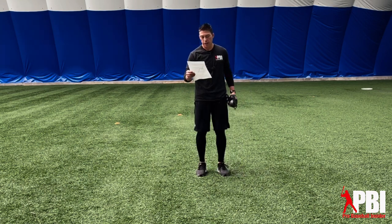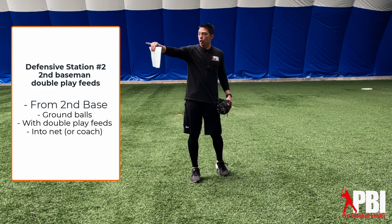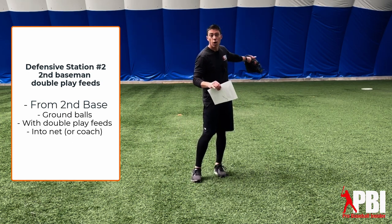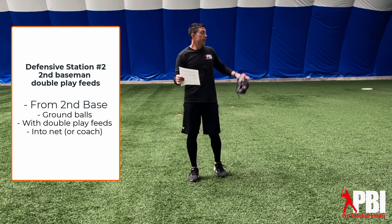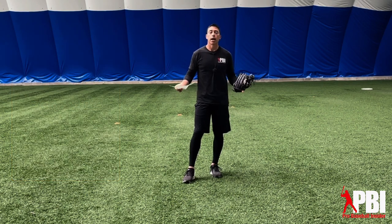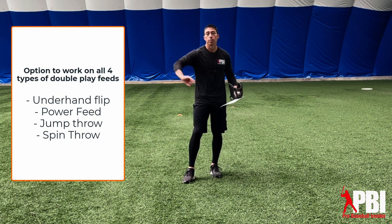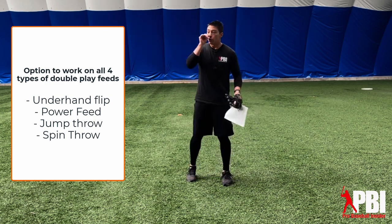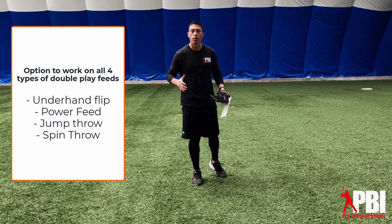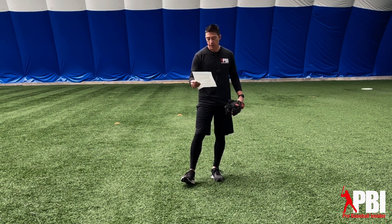The second station is going to be ground balls at second base. We're gonna have a coach back at home plate hitting ground balls at the second baseman. We can have a net at second base, a coach at second base, or have one of the second basemen take these throws and place them in the bucket. There are four types of feeds at second base: the underhand flip, the power feed, the jump throw, and the spin throw. You can work through all four, or focus on one or two — however you want to do it. So we're doing double play feeds for the second baseman.